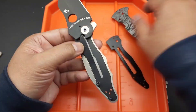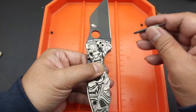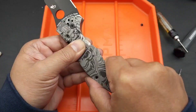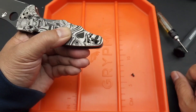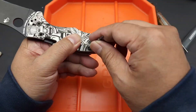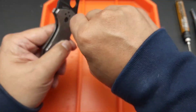This is me popping the liner into the titanium scales, and pretty soon you'll see me put in the standoffs. It's a little bit tricky because it's got bushings and Torx screws on both sides — sometimes it requires using two Torx drivers. This is me putting in the blade stop and screwing it in. It was a lot of screwing in and backing it off to get it right.